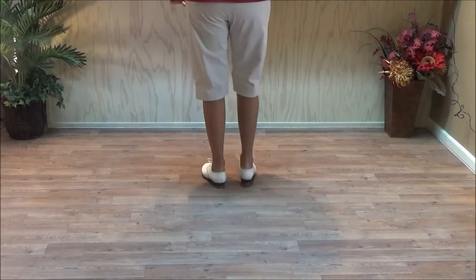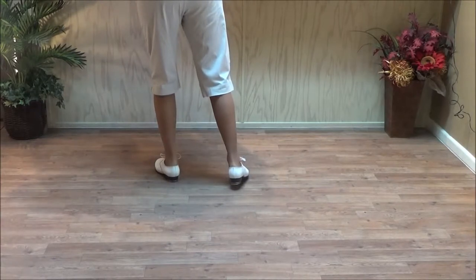We've got those little hesitations there. Now it might have other names too, but I'm calling this a break step. It's in a couple of dances that we do.